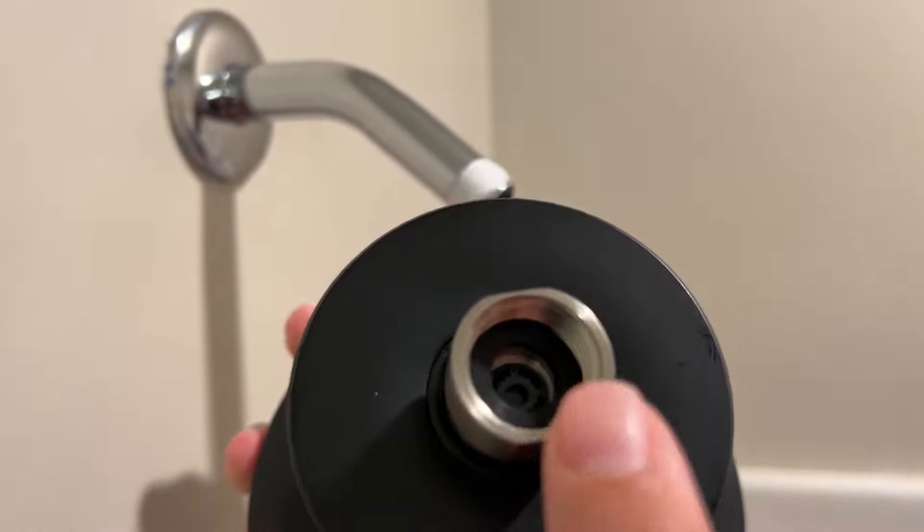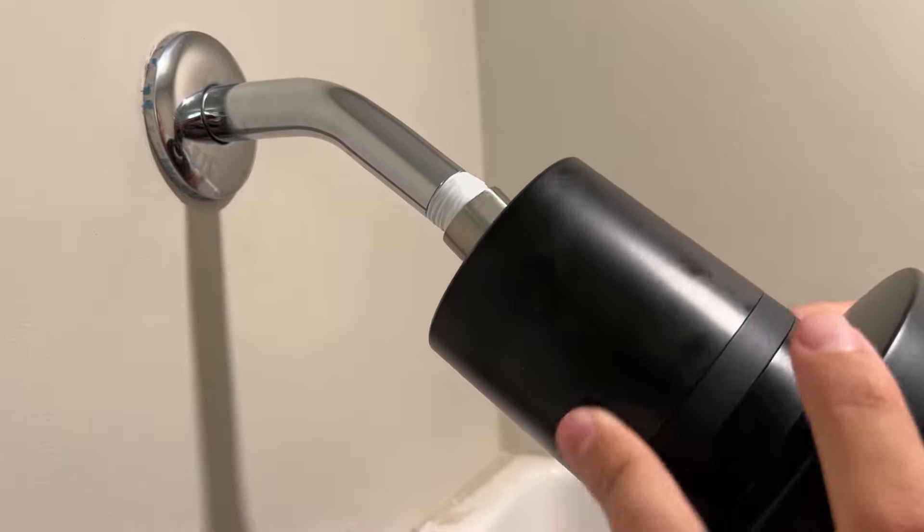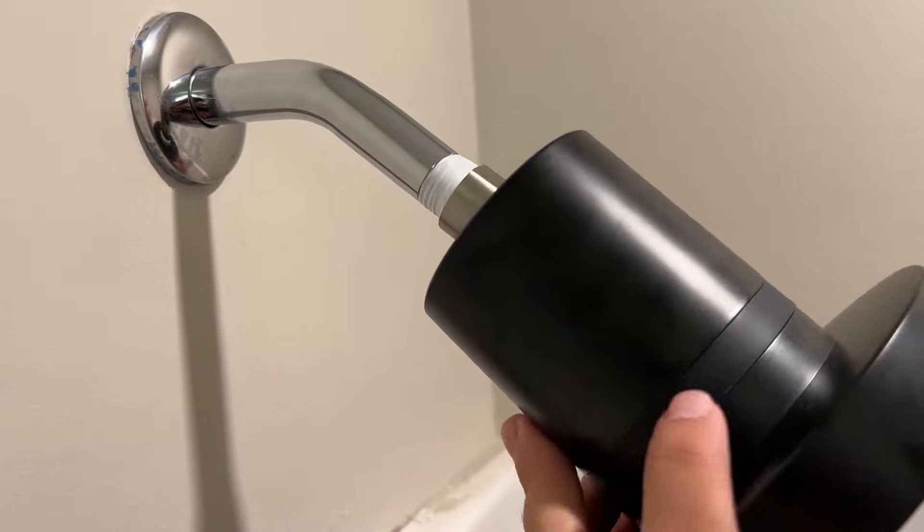Then you take the showerhead itself and you attach it right here on the base to the actual top unit, and you just twist it to the right to attach it.